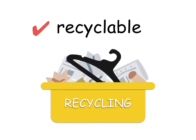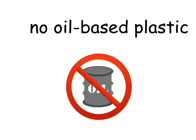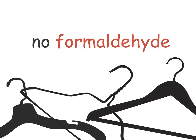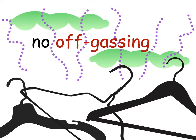Ditto hangers are recyclable, biodegradable, compostable, and are 100% free of plastic. We use only soy-based inks and starch-based adhesives. They're non-toxic and are free of formaldehyde, chlorine, and heavy metals. And they don't off-gas like plastic, wire, and wood hangers do.